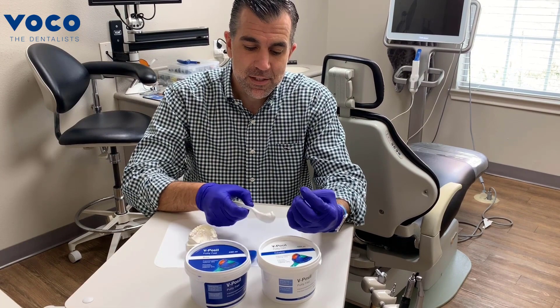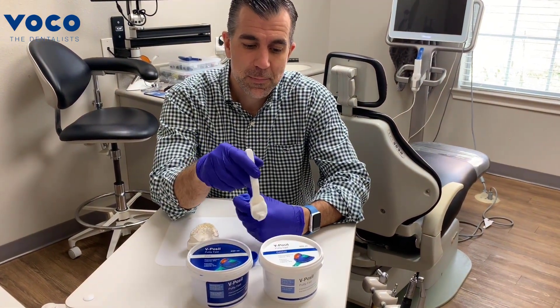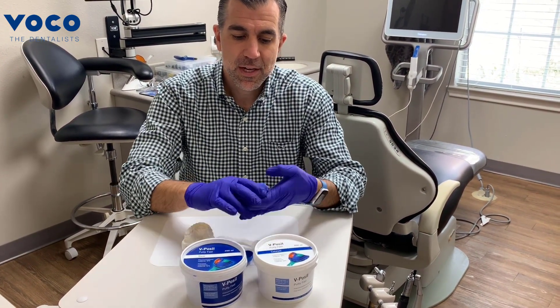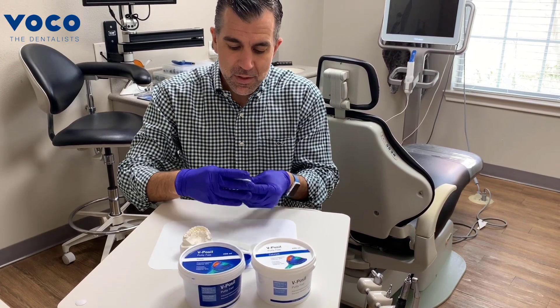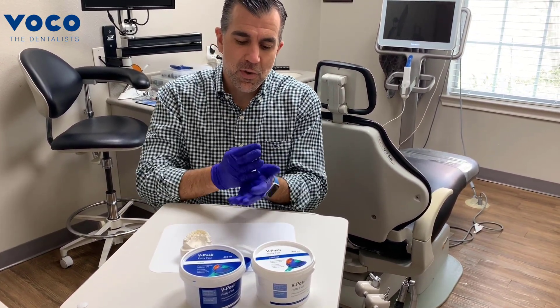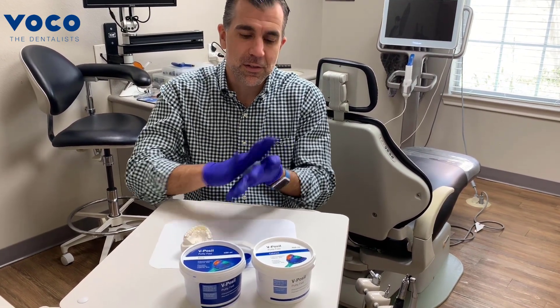I've taken about a half a scoop of the prefabricated scoops that come with the putty — of each the base and the catalyst — and I'm going to go ahead and hand mix those. You want to mix this to a consistency where there's no marbling, or that it's all an even color when you mix it.